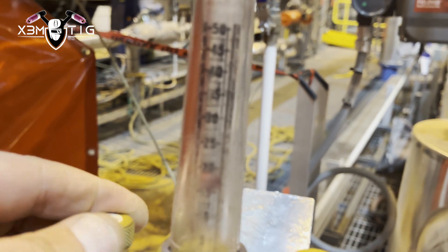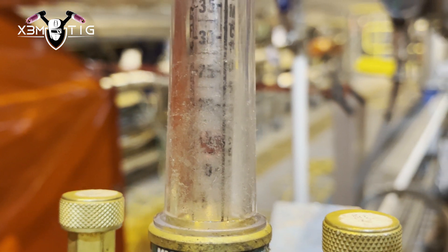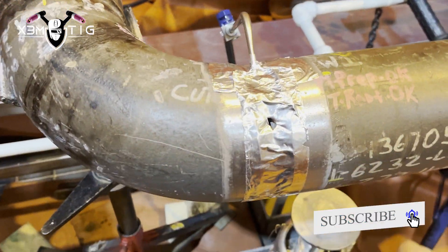Before I start, I'll lower down to 15 cubic feet per hour, or seven to eight liters per minute. For this procedure, the pipe has got to be preheated to 400°F.